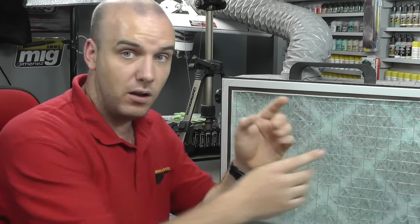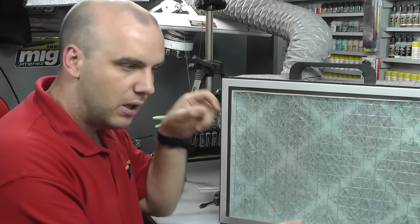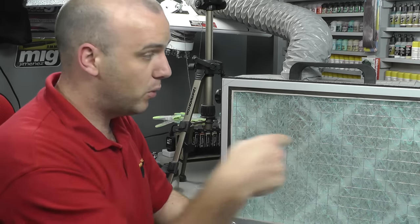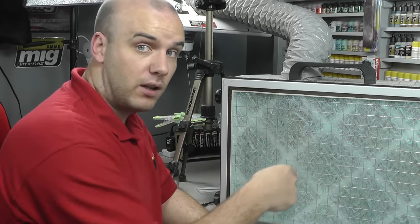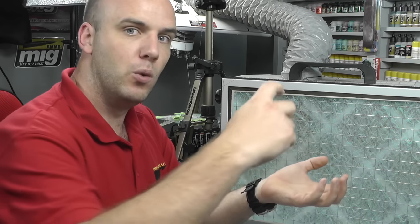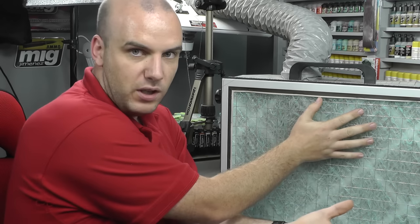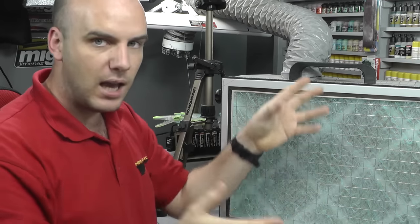When actually spraying, you don't want your extractor fan on the other side of the room. You want to be positioned so that where you're spraying is pointing at the extractor fan. So when the spray hits the model, the overspray goes toward the extractor fan, which sucks it out straight away before it can get up in the air.